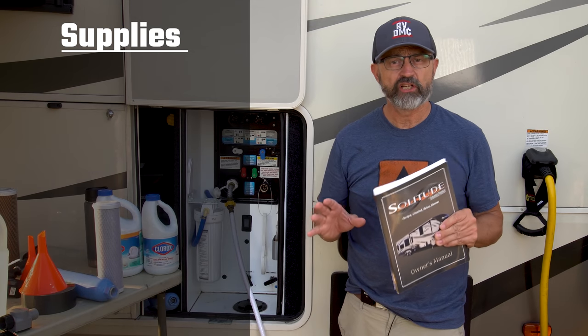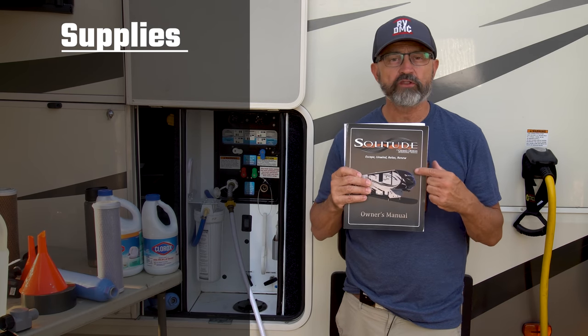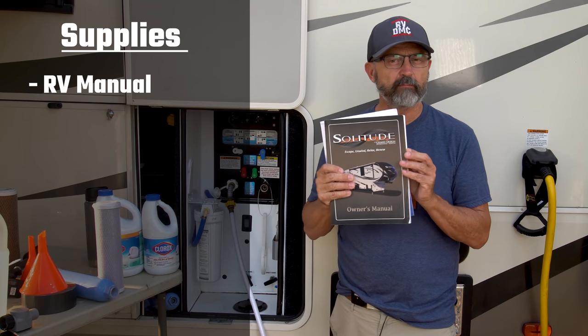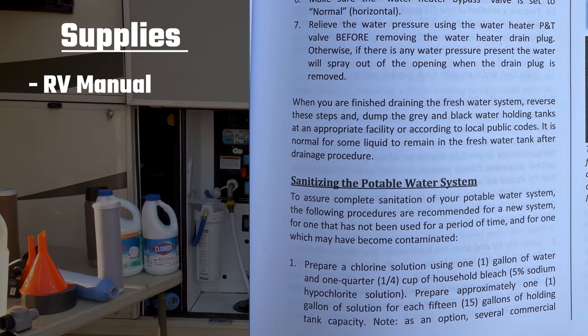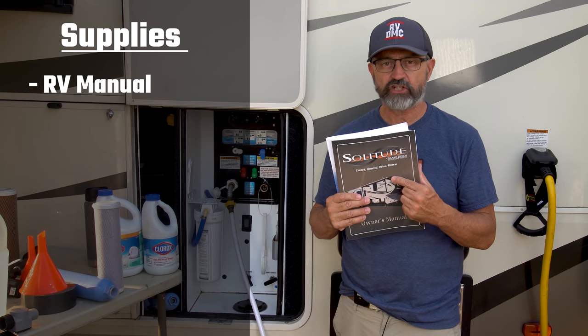Now I'm going to go over a few of the supplies you should have on hand before you start this project. First of all, start with your RV manual. Most RVs come with a manual like this. Go to the plumbing section and go to the sanitize your RV water system section. Your particular RV might have some different procedures than what I'm going to talk about here, so make sure you check out your manual.